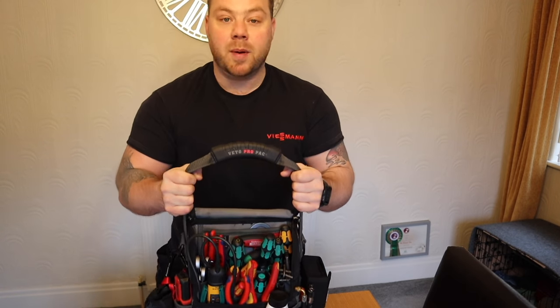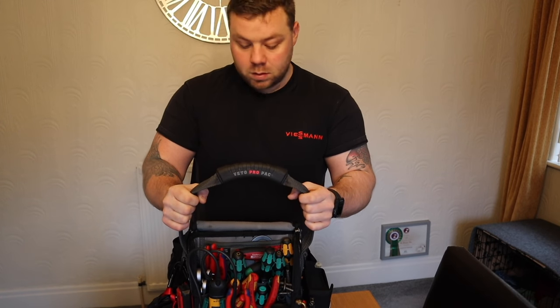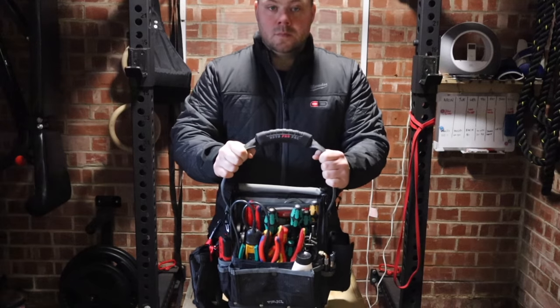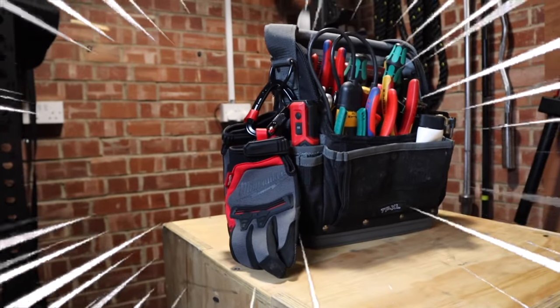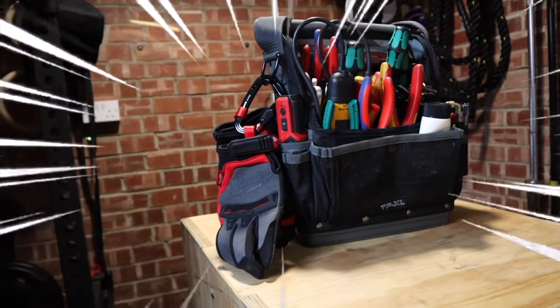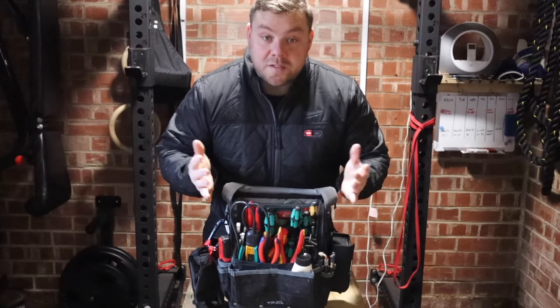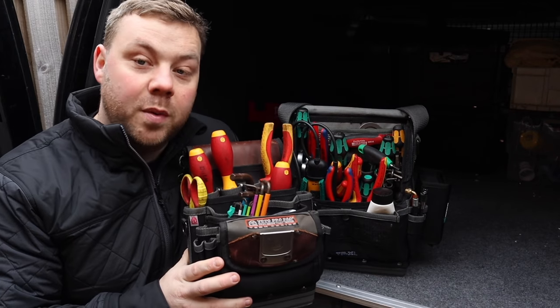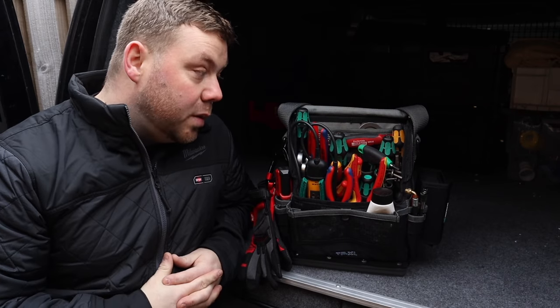This is the Veto Propack TP XL. This is the bag I use for boiler maintenance, boiler servicing, cooker servicing, everything servicing, small jobs. So let's get in the back of the van and have a closer look. I did have the TP 4B which was a great bag, but I just needed a bit more space. And here it is, so we'll get a close up and see how I've loaded it out. Let's start on this left hand side.